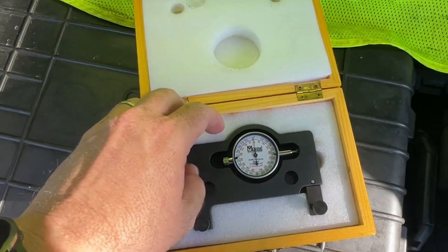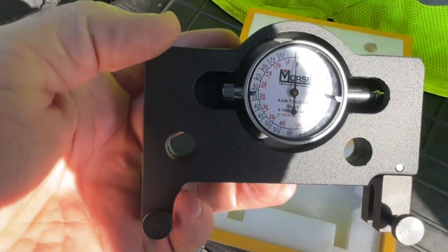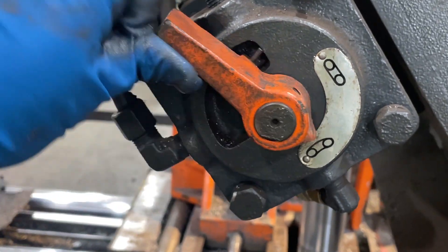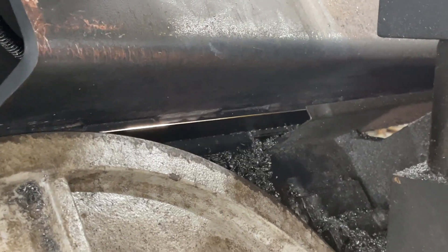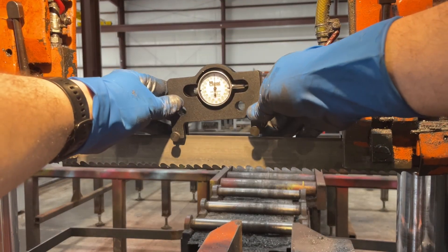Hi, my name is Mark with the MK Morse Company. Let me show you how to use our bandsaw tension gauge. First thing we're going to do is loosen the blade. We do that by moving the handle to the loose position and we'll watch the blade as it raises up. That way we know we're starting at a good even zero.